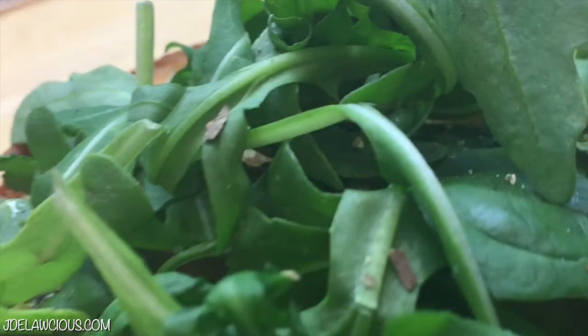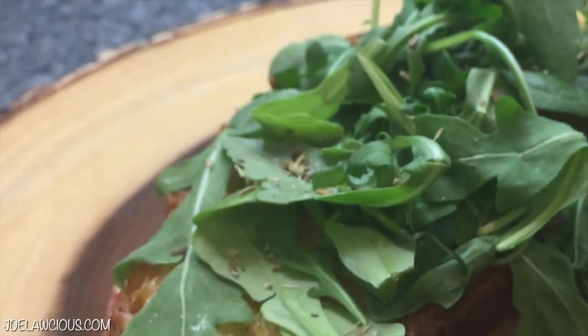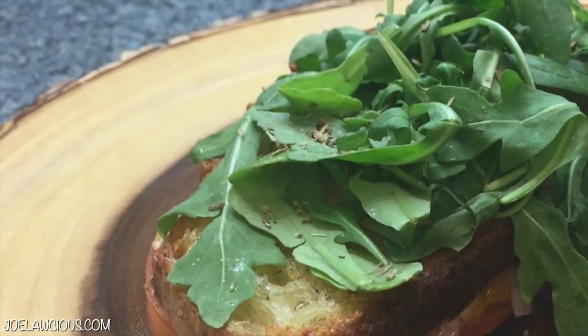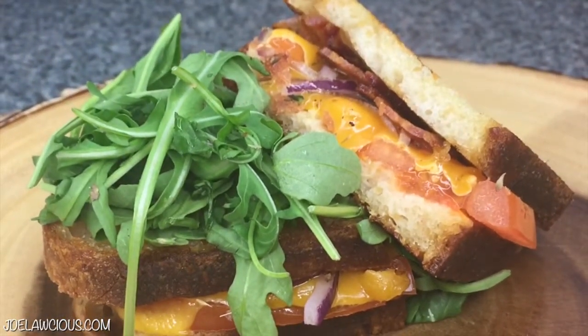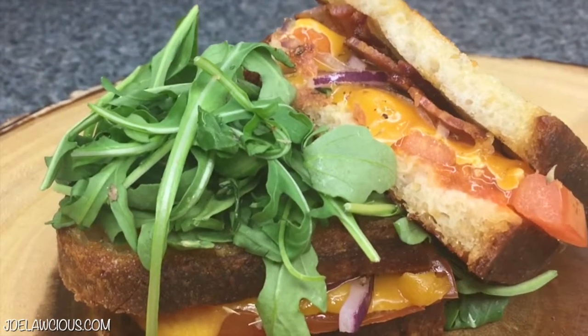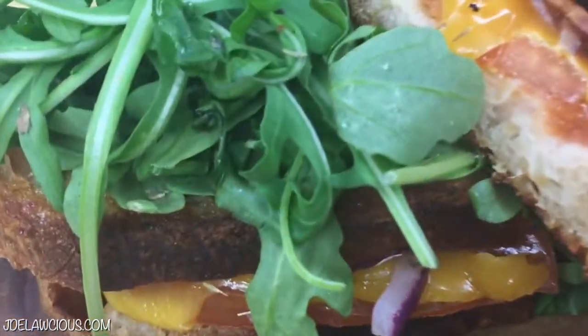Hey, what's up everybody, it's your girl Jersey and today we're going to be doing a tomato herb grilled cheese sandwich. This is so easy and delicious — I tell y'all this every week, you can cook like a pro with minimal effort. This is a delicious comforting sandwich that can be accompanied by any soup, preferably tomato, because cheese goes good with tomato soup. So I'm going to show you how to make it.